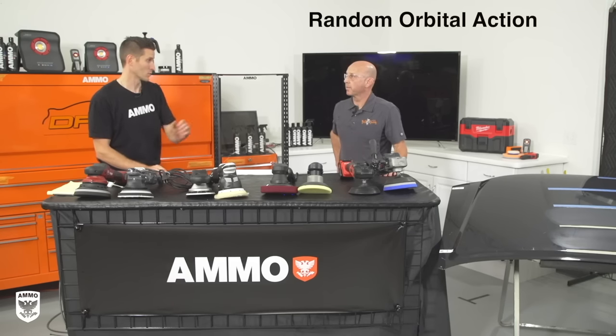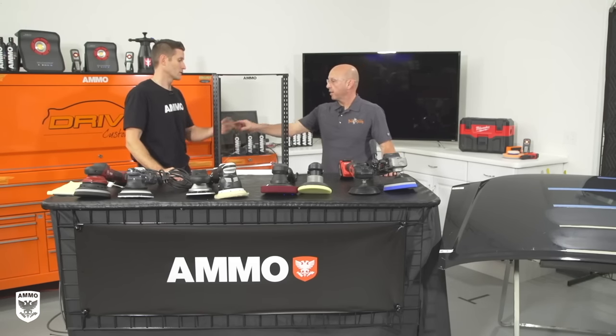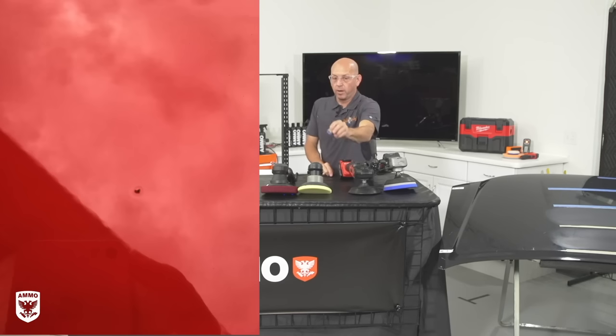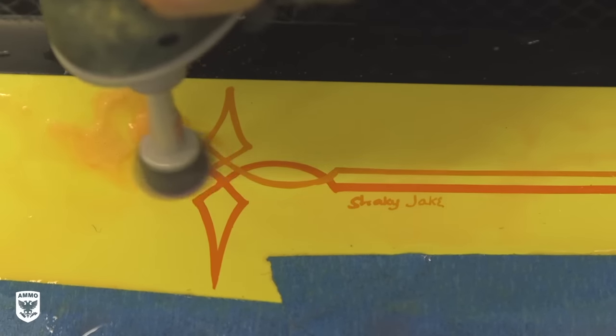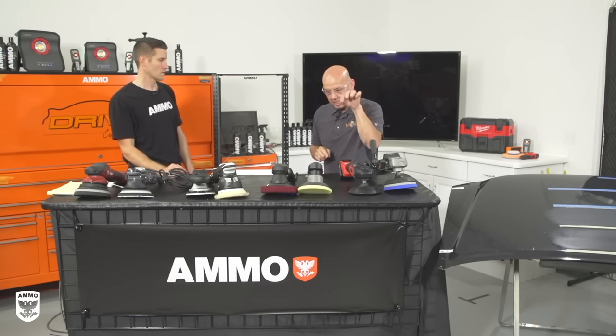For category number two we're talking about random orbitals. Before that, there is a category called orbitals that we don't really use in the detailing world — it's about this size pad, used primarily for sanding in a body shop setting to strategically remove a dirt nib. The machine comes down momentarily, knocks off a piece of dirt stuck in the paint, and once there's contamination on the disc you throw it away. It's very isolated, not for polishing the entire car — highly efficient for very strategic sanding only.